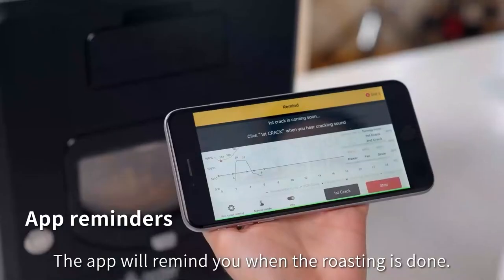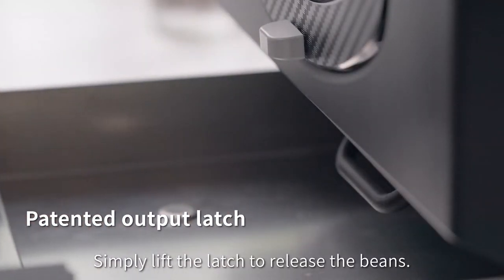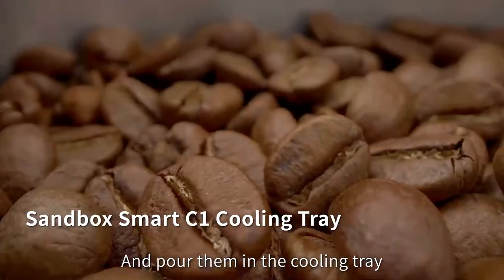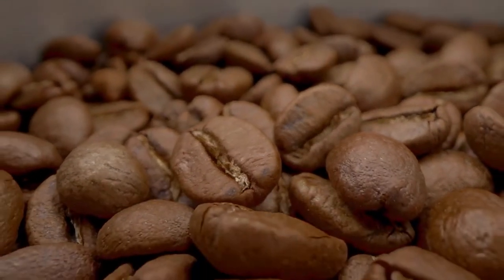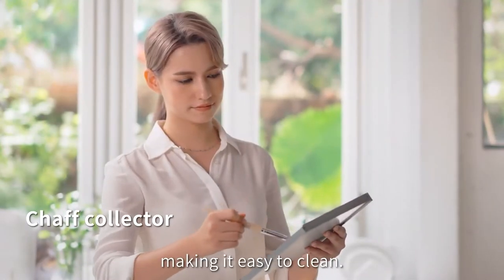The app will remind you when the roasting is done. Simply lift the latch to release the beans and pour them into the cooling tray to quickly cool down. The chaff is gathered in the collector, making it easy to clean.